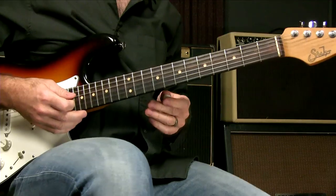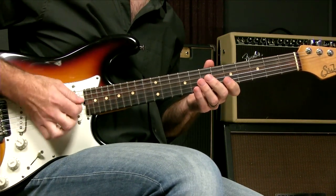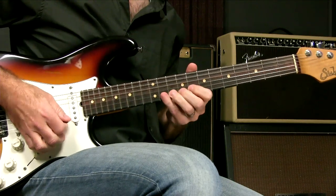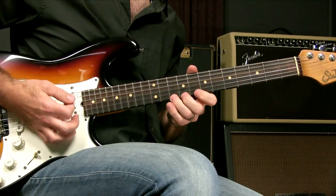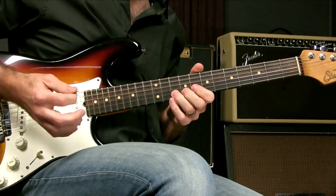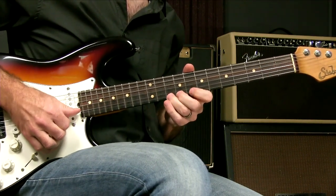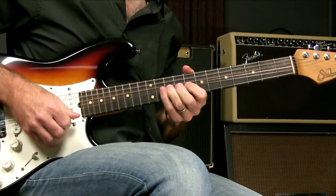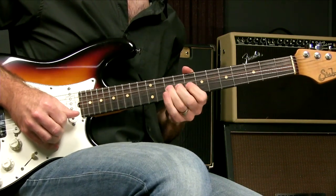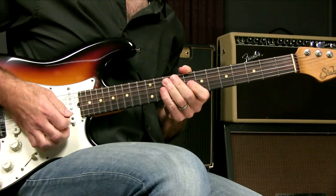Of course, we have a pick — this is probably the most common approach. We get a definite sound from a pick. But maybe you prefer your fingers. When you notice that you get a different sound, particularly if you really pick hard — there's definitely a different sound.